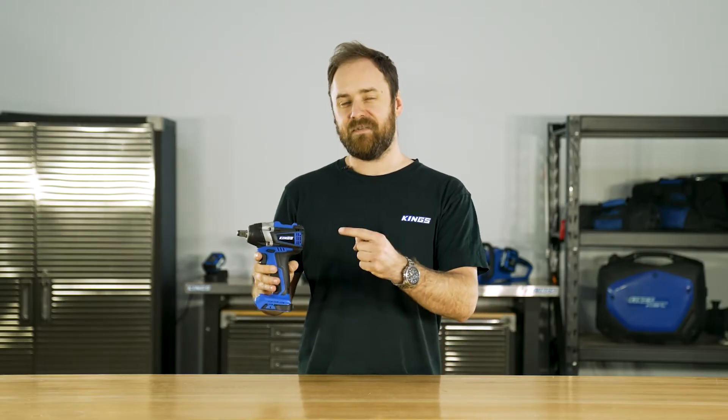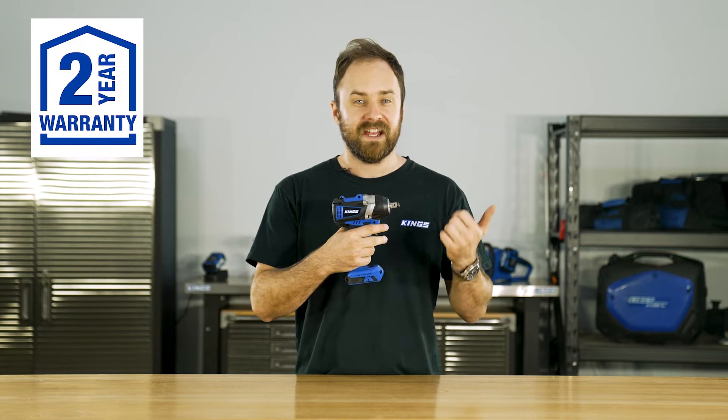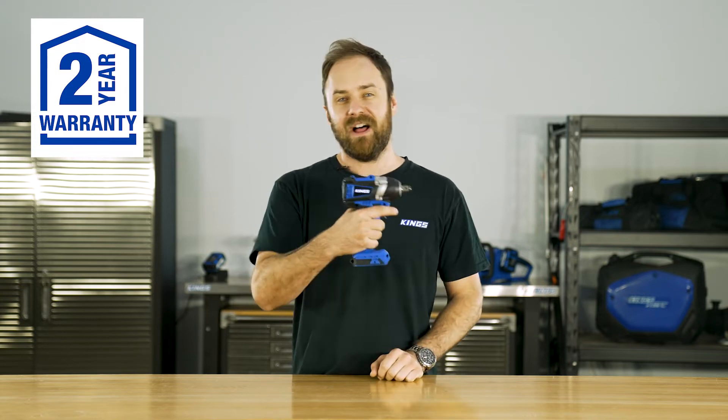The Adventure Kings 20 volt brushless impact wrench will quickly become one of your best mates in the shed or on the tracks. It's feature packed and offers awesome value to four-wheel drivers, travelers, or anyone who loves their DIY.